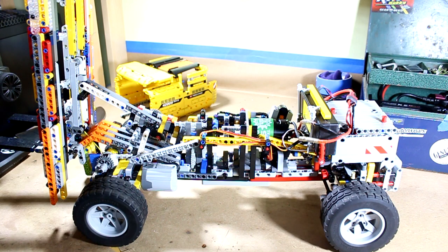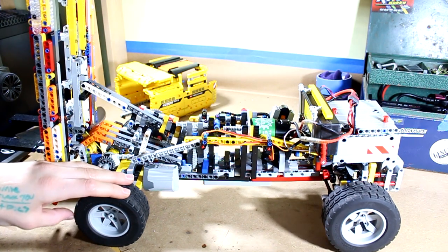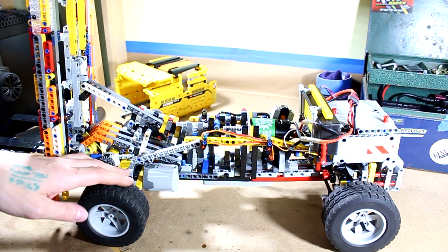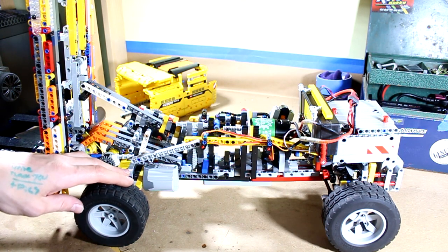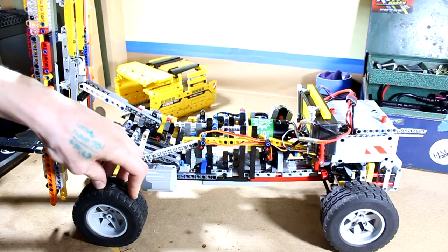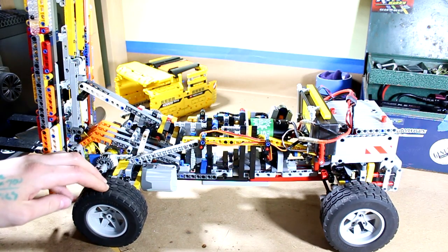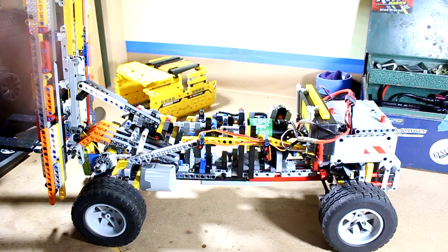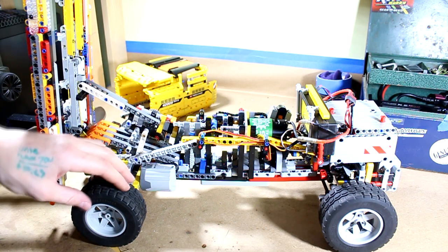That made me really happy and proud of myself, because it shows how far I've come building Lego Technic. I started building Lego Technic around third or fourth grade. I've built RC tanks, RC cars, RC moving grabber hand things — all sorts of stuff — and this is definitely a culmination of all that.